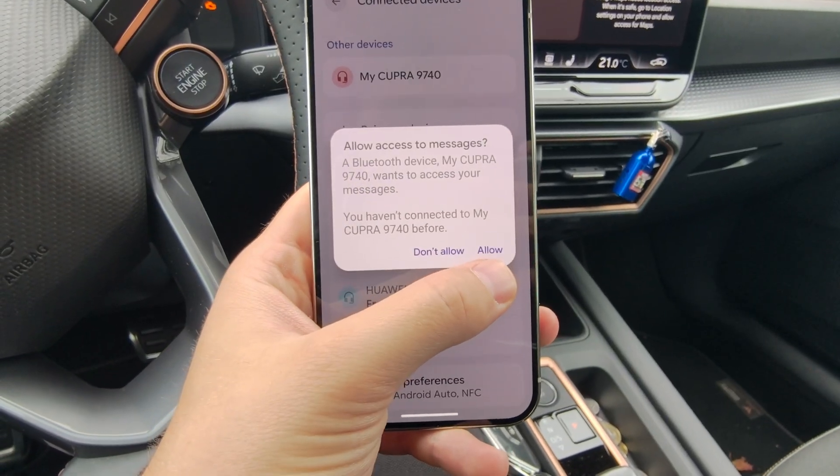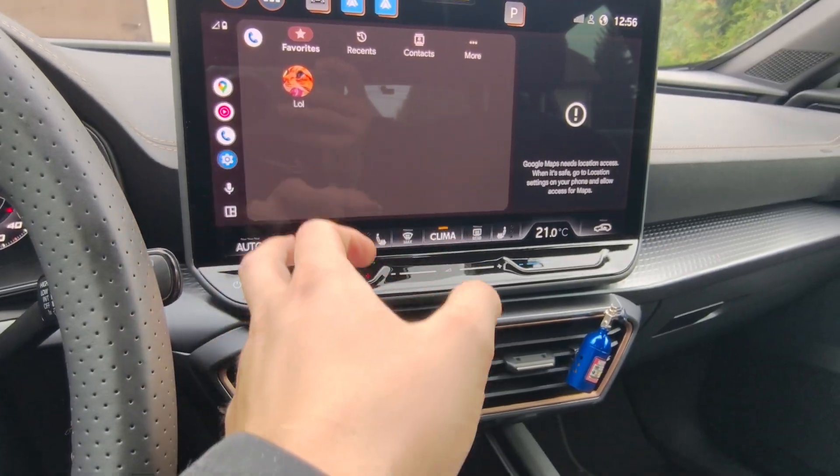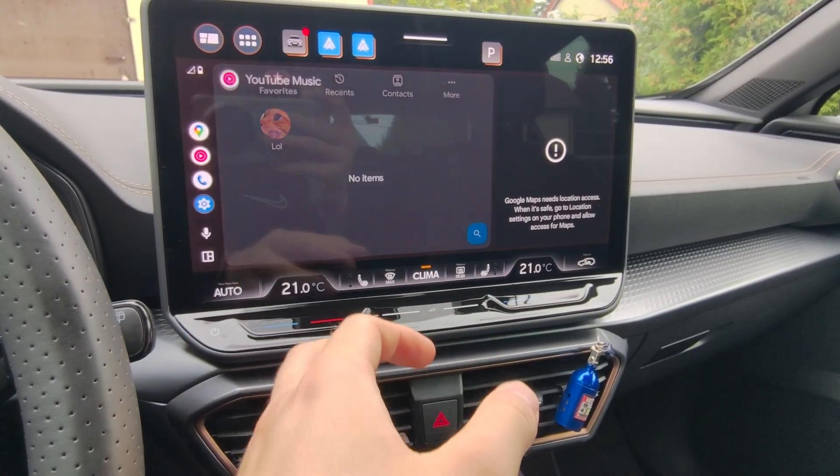Once successfully connected, grant all the permissions that pop up on your screen, including access to your settings, contacts, and YouTube Music.